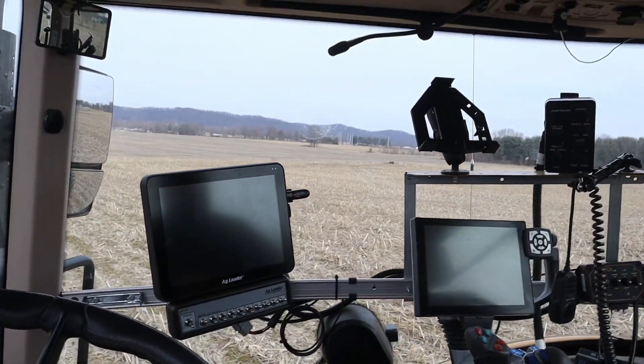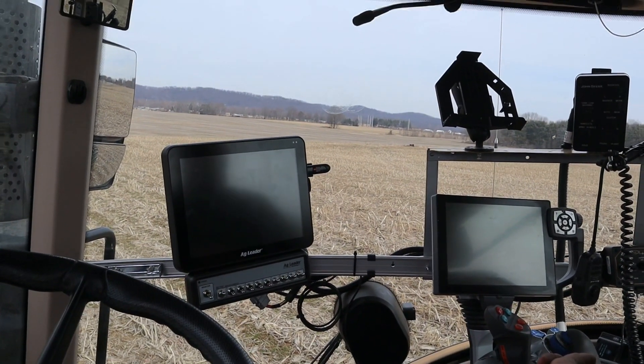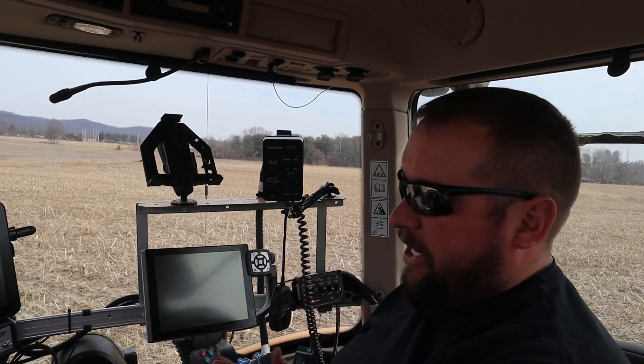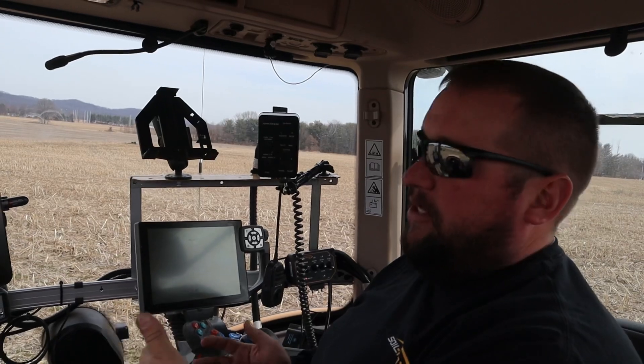Right now our tile plan is on that jump drive. Once we get it imported, we'll just have to survey our main and then put it in the ground. This tile plan is going to give us a road map of where everything goes. You'll still want your iPad — we sent the tile plan to it — to know the individual parameters for the mains as far as depths and grades.